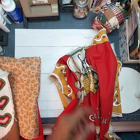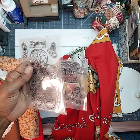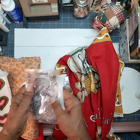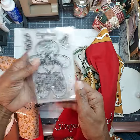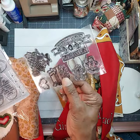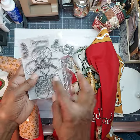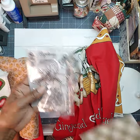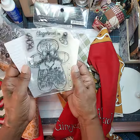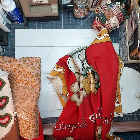I also have the stamp here for the recipe. And these are the additional stamps that come with the monthly subscription to Adorn It. So I'm going to be making some little gingerbread tags with the recipe. That's going to be fun.